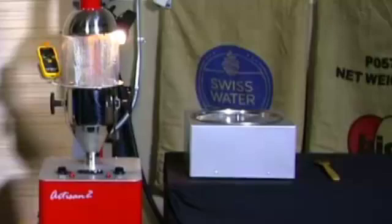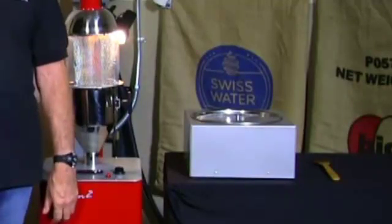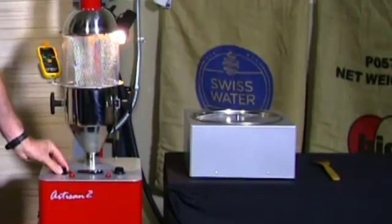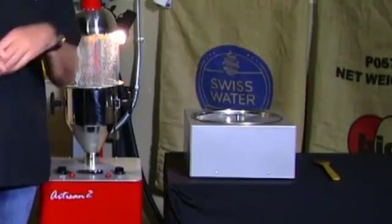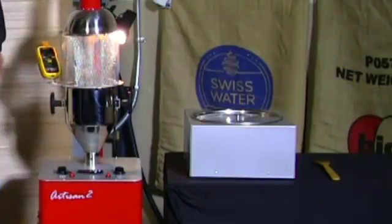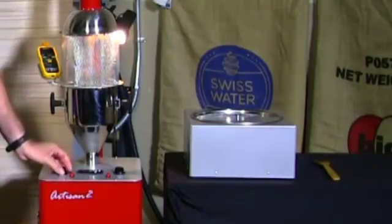On a warm machine, we roasted hour after hour and it roasts anywhere from a seven and a half to a 12-minute cycle. That's actually a great feature because a lot of customers sell 12-ounce bags of coffee — if you have a three-pound load you can get three bags per load, which works out to five loads an hour or 15 bags of 12-ounce coffee per hour.